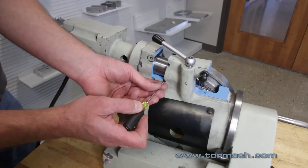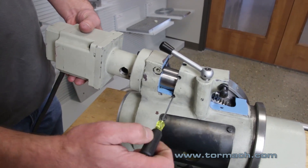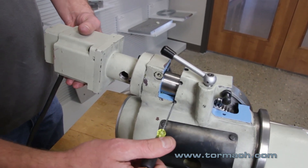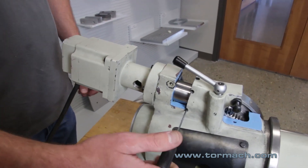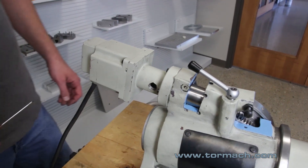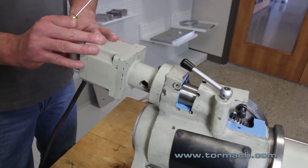Taking your screwdriver, start turning the backlash adjustment screw in while holding the motor until you feel it come to a stop. Then release the motor with your hand and give the backlash adjustment screw about a quarter of a turn. You are now at approximately 60 to 80 arc seconds of backlash in your table.